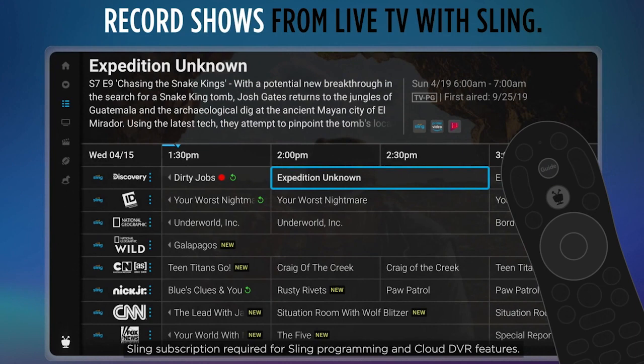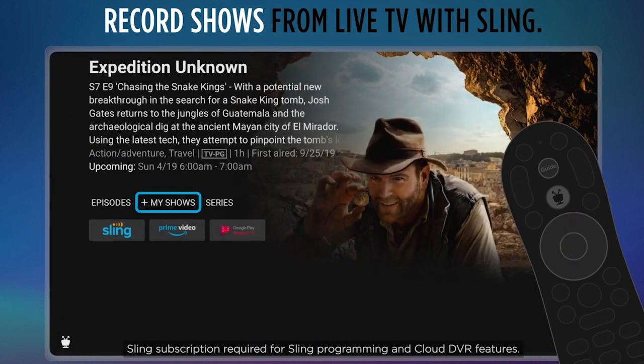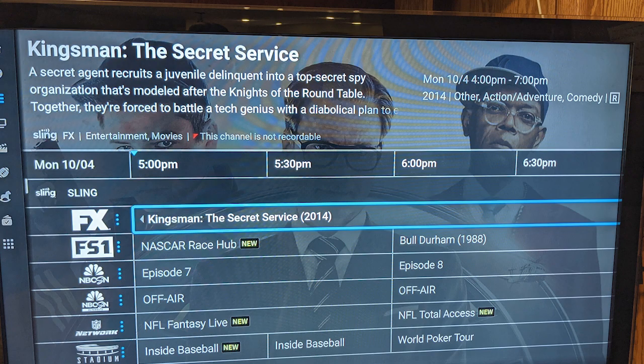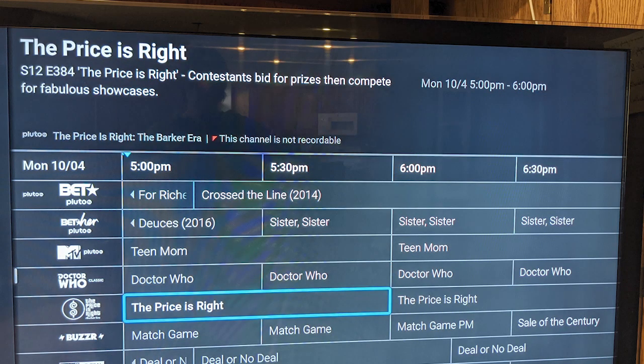Now let's look at the Guide. Clicking on Guide opens a grid-style guide similar to what is in the Roku Live feature and free services like Pluto TV. It starts with shows from Sling, which you can record right from the Guide if you have a Sling subscription. After Sling it will populate with titles from Pluto TV and then after that titles from TiVo TV Plus. That includes free channels like Newsy, Cheddar News, FilmRise, and more. You can also favorite channels and filter the Guide by different categories if you don't want to see all the channels.